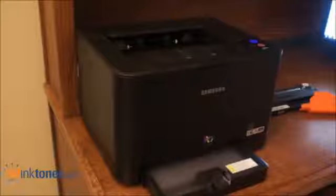Once your printer is done making noises, you are ready to print. This completes the video on how to change the toner cartridge in your Samsung CLP325 by 247inktoner.com.